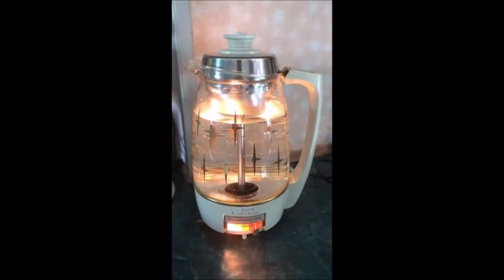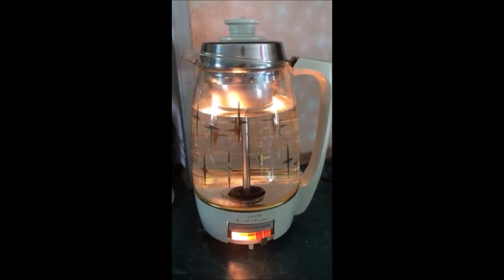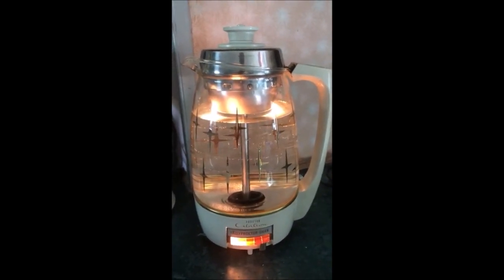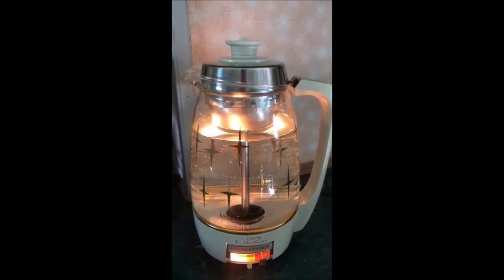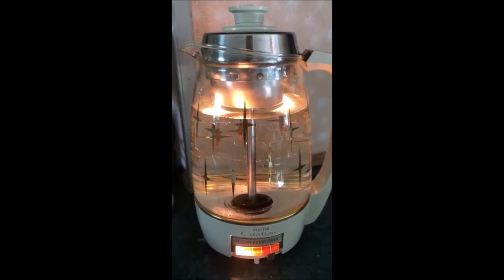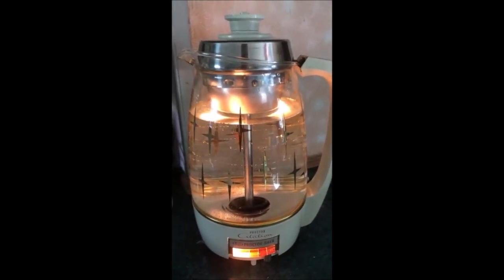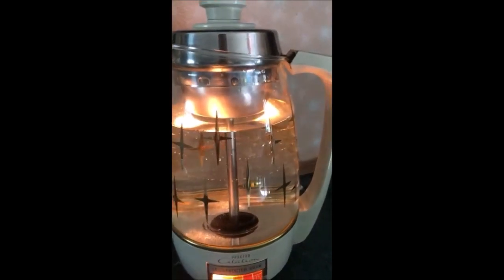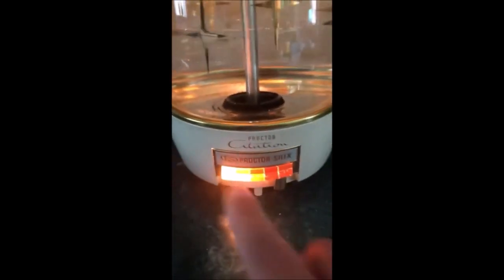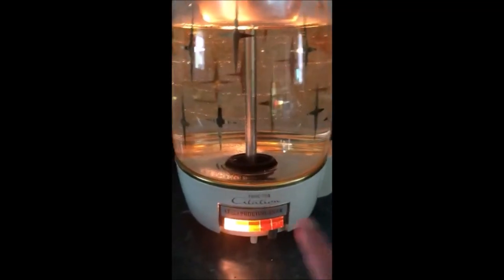Hi guys, I'm making a cup of coffee with this Citation Proctor percolator. It lights up in the bottom — it's from the 60s, and I just thought you'd like to see this. It's so cool. I wish they made products like this today. Look at the atomic stars on it — how awesome is that! And you have your adjustments right here for strong to weaker coffee.